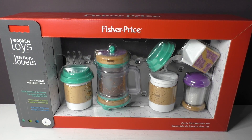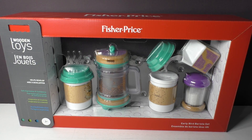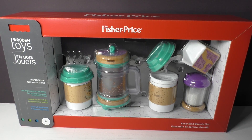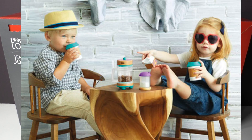Hi everyone, I'm Lisa Orneo from Growing Your Baby and today we are taking a look at the Fisher Price Wooden Toys set. This is the Early Bird Barista set and this is our second review from the Wooden Toys collection. What Fisher Price is doing this year is they are going back to their roots and integrating real beechwood into some of their toys.